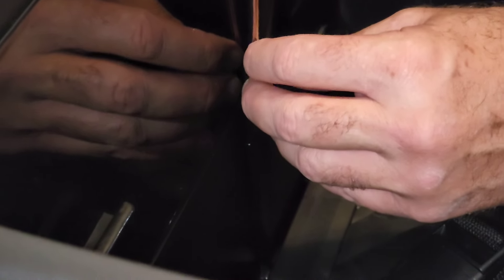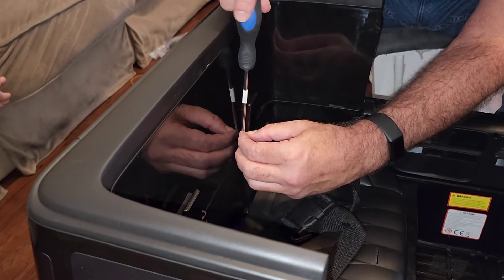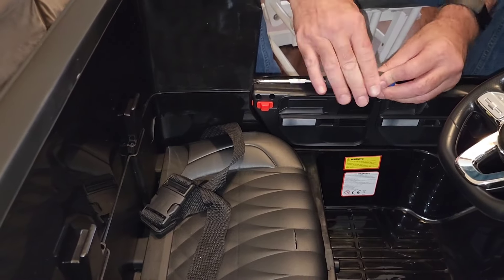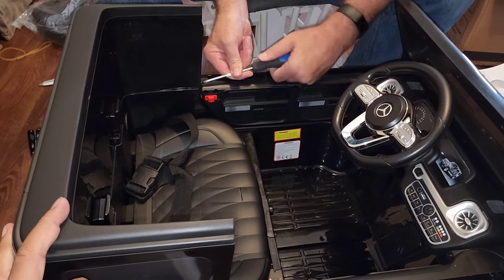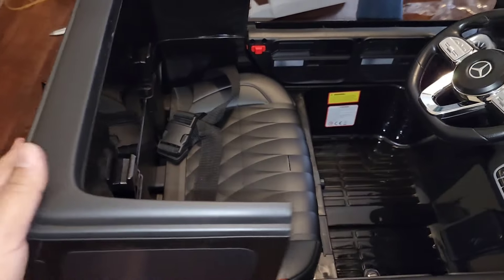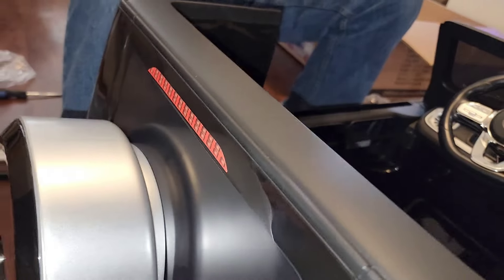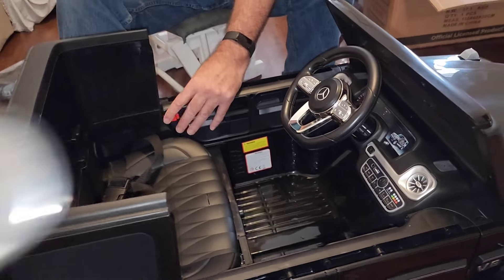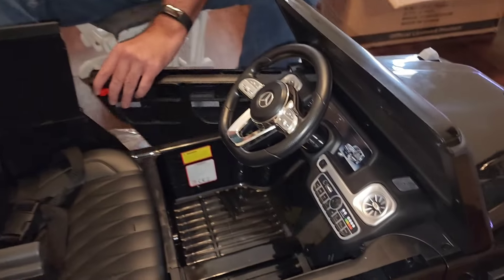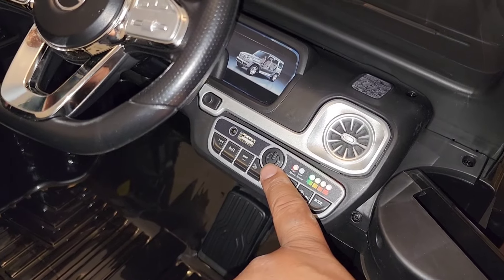There are set screws you use to keep the back part in — four set screws keeping the back rest in place. Now we're putting on the faux back tire. It's on — that was easy. It's got a little lock on the door. Oh my gosh, it works!